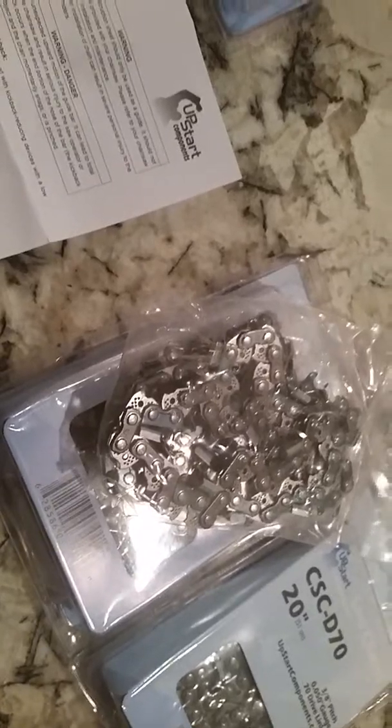So it might have cost me $35 in total. But if these work out — which I'm assuming they will, I read the reviews and they were going to be good — we should save some money in the long run. If not, I'll write a negative review about it.